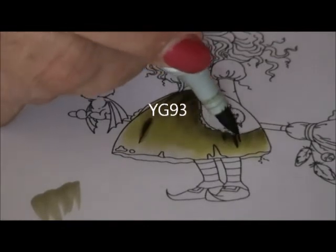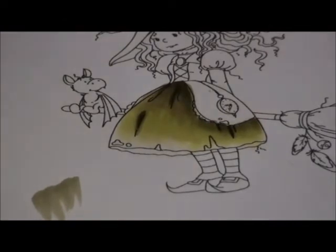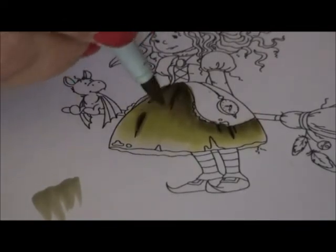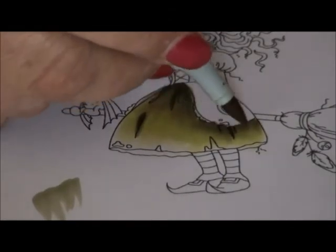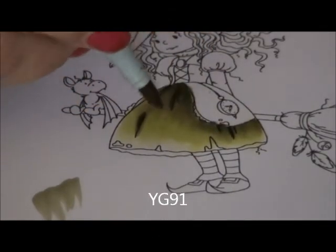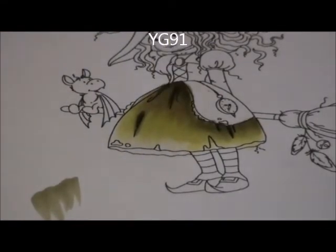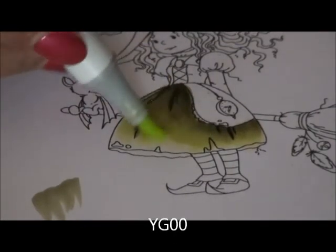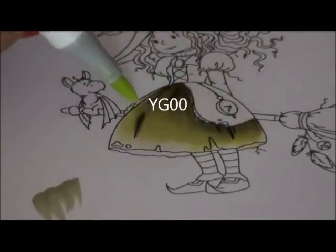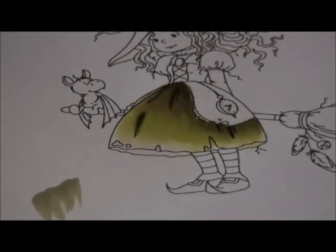It's all about layering, layering, layering. Now I take my third one, YG 91. You have to be patient — you can add shadows more than one time. When I do classes, people always think they can only make it one time, but you can make your shadows as often as you want because you need to layer it. You see how many times I went over my areas with no leaking outside the lines.